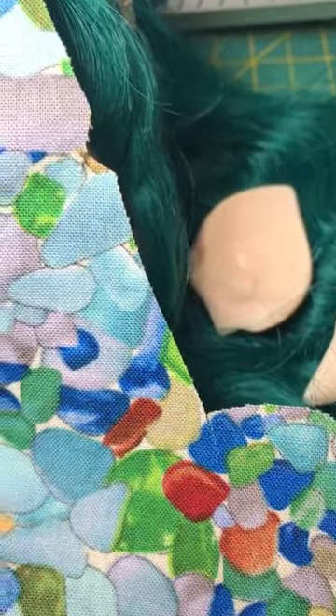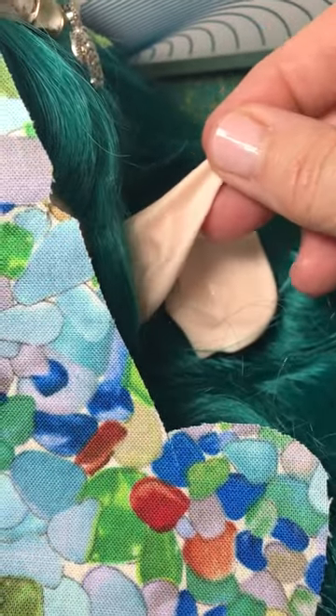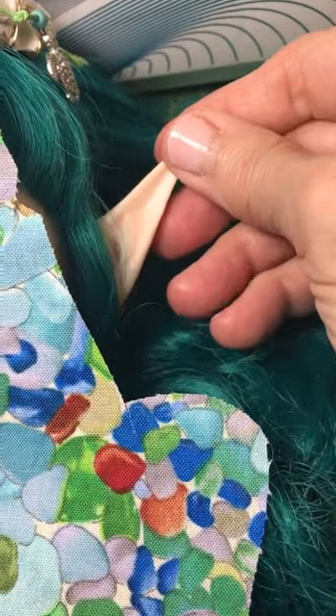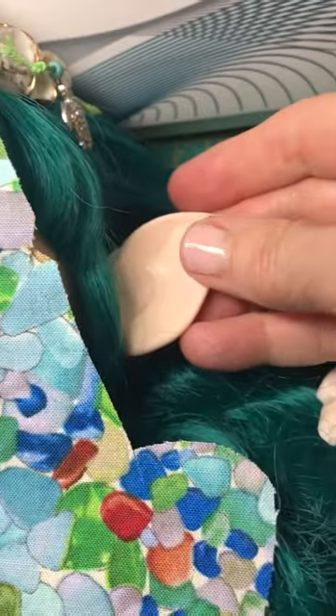Alright guys, I'm working on my mermaid doll. I'm covering her face because I'm trying to keep her somewhat as a surprise. I'm not sure I want to give her ears, and I don't know — should I go with these little pointy ears like this — keep in mind she's a mermaid — or the larger pointy ears?